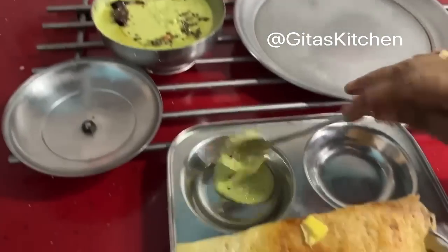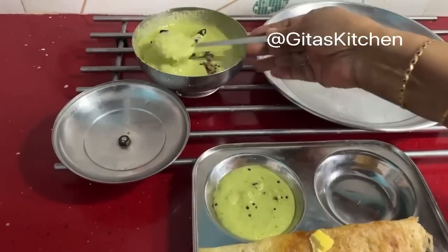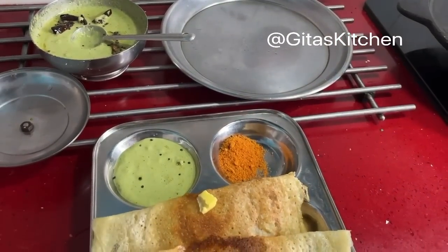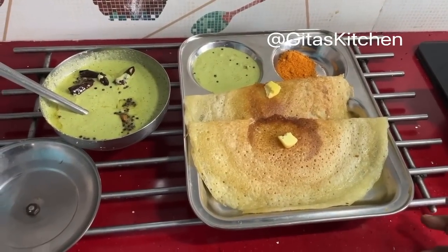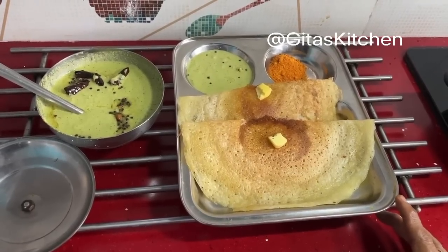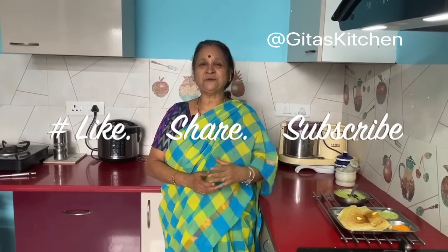And along with it, we will serve some of this railway chutney, and of course our molagapadi, which we always have ready at home. A perfect breakfast or dinner recipe — ghee roast, which we used to really enjoy as children whenever we went out to eat, with this railway chutney and some molagapadi. Thank you for watching the video. Definitely try out this dosa, enjoy it with your family and friends, and subscribe to Gheeta's Kitchen. We will meet in another interesting episode. Thank you.